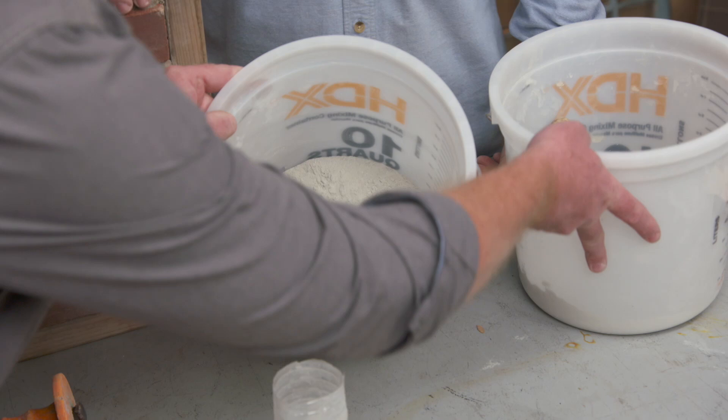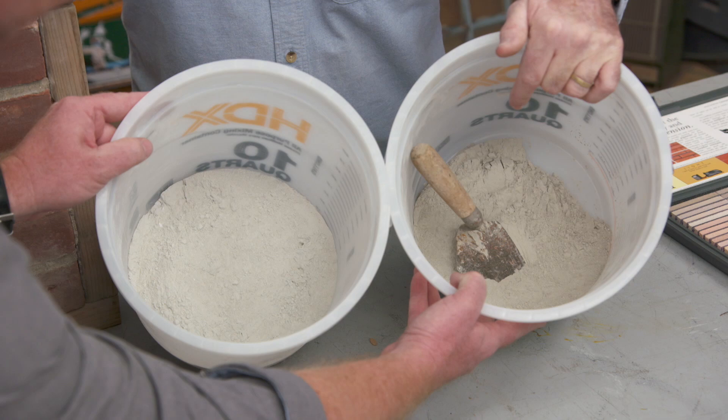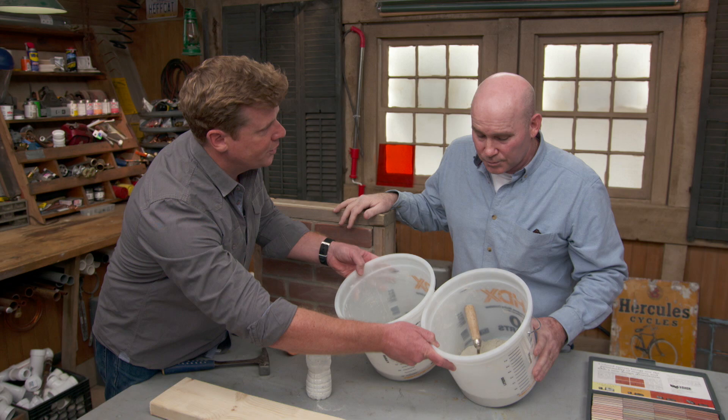So you've got two buckets right here — these are premixed. This is the gray, the darker gray, so that's heavy Portland. And this is lighter, so you can tell that's more lime. We have sand for both of these mixes.